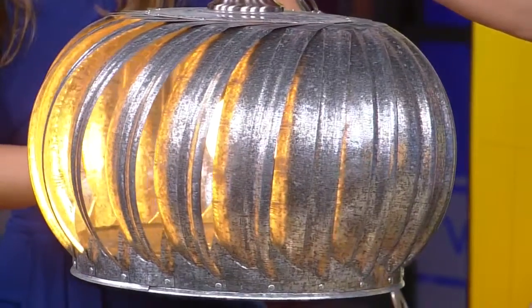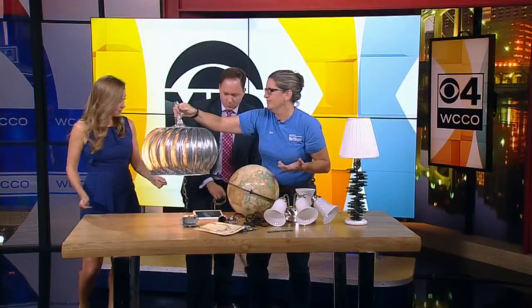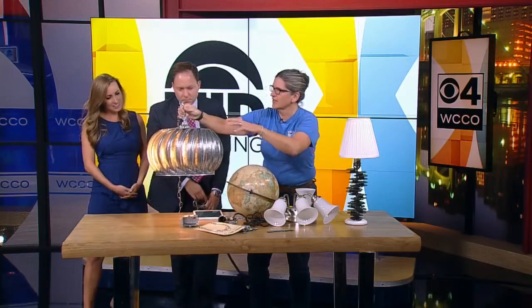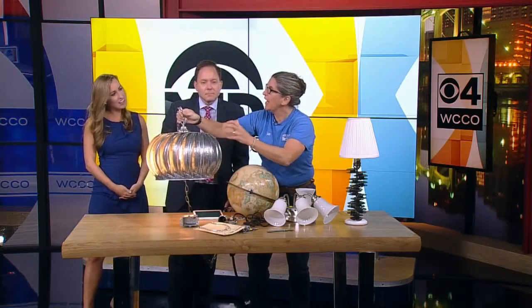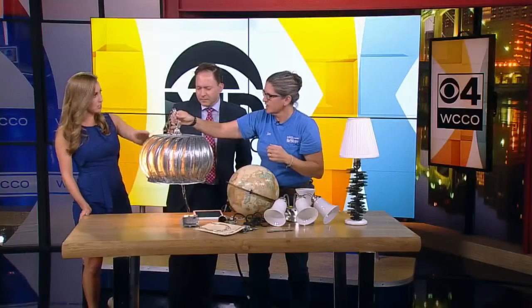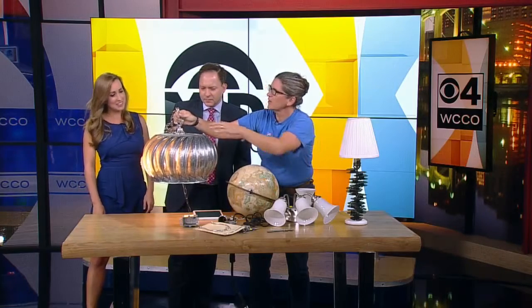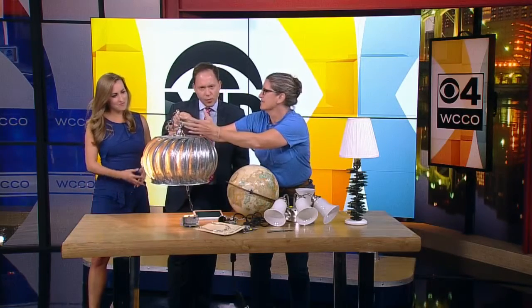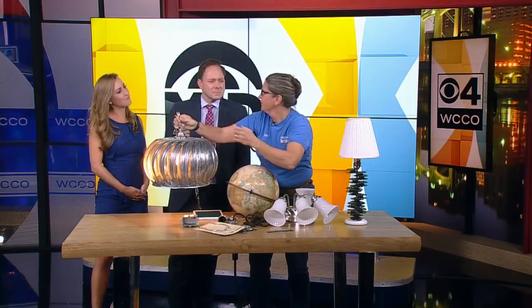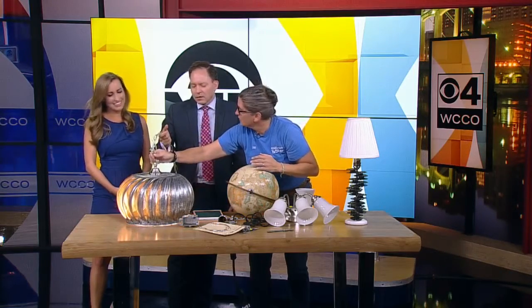You can do the same with an old metal watering can, an old minnow bucket — anything that is like a container, you can do a light fixture. And this was at the Habitat ReStore — it was $15. The parts and pieces from a lamp that was nonfunctional, $5 to $10. All of a sudden it's a $150 light fixture. Easily.